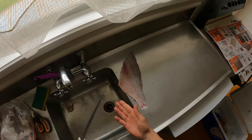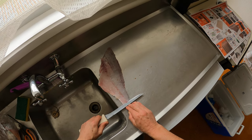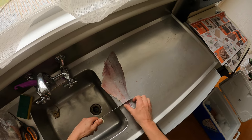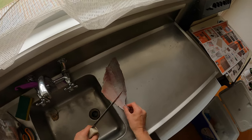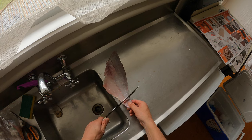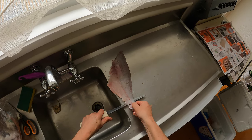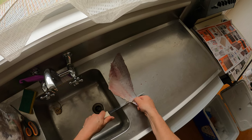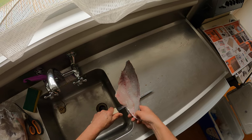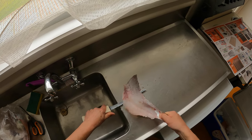If your fingers are a bit wet, it's a little bit easier if they're dry. You just cut into the flesh towards the skin, grab hold of the little bit of flap that you've got left, and essentially hold the knife still and pull the fillet in a seesaw action like that.